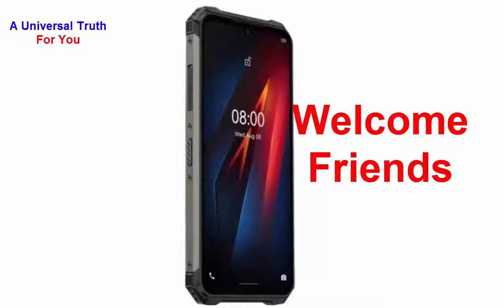Welcome friends, today again I am here for showing you a new smartphone. The smartphone is Ulefone Armor 8. So let's get started, first of all let's discuss about its general overview.